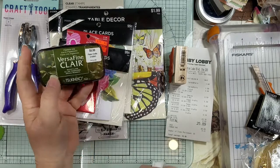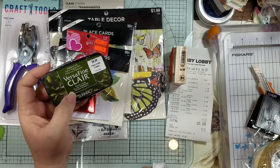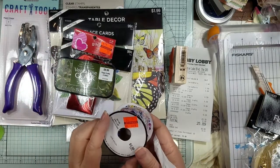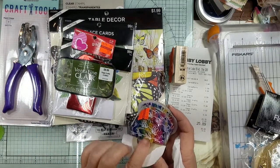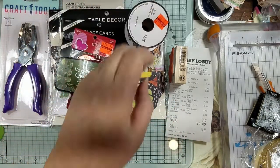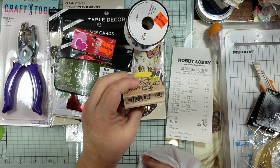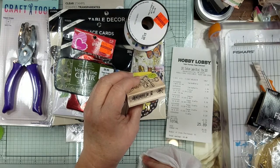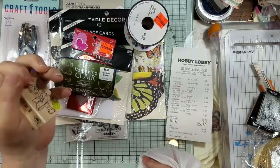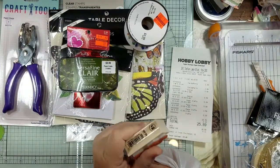I got some Versamagic Claire in green because I've been wanting that shade of green. Then these little things were on sale for a dollar — I thought they'd be pretty in our little fairy book. I think there might be a pricing error I need to check on my receipt.